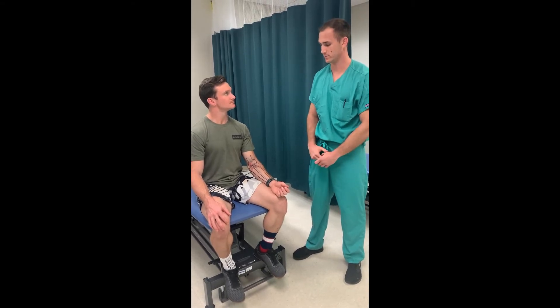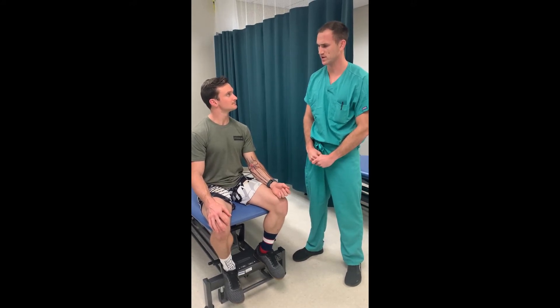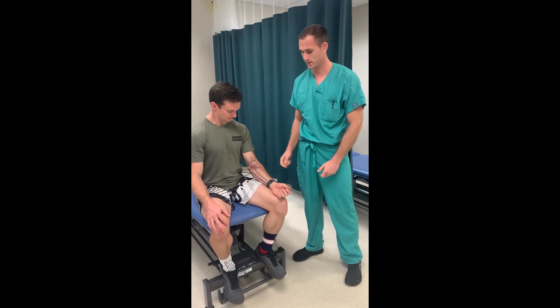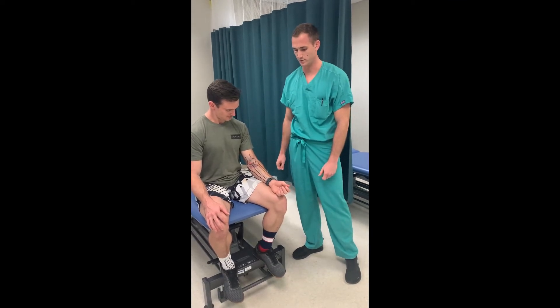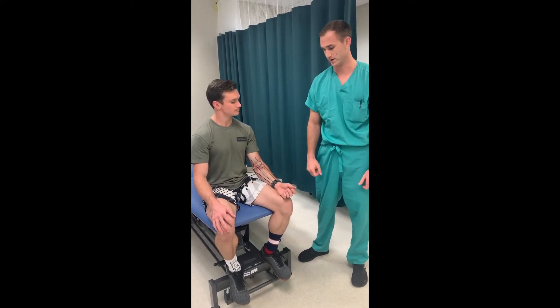Pronator teres syndrome is compression of the median nerve between the two heads of the pronator teres muscle. Symptoms include pain at the proximal volar forearm, numbness and tingling moving down the distribution of the median nerve, and weakness of the flexor pollicis longus and flexor digitorum profundus of the index finger.